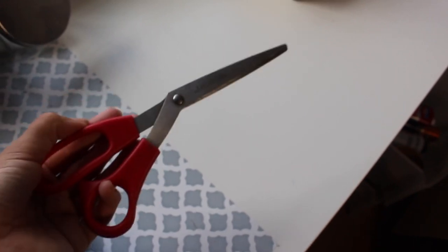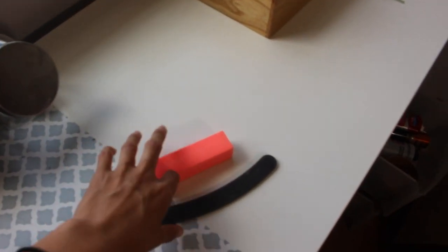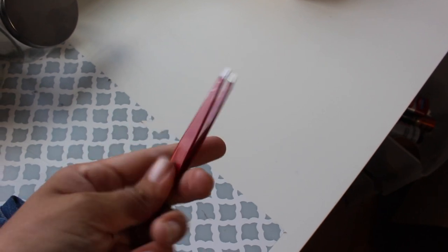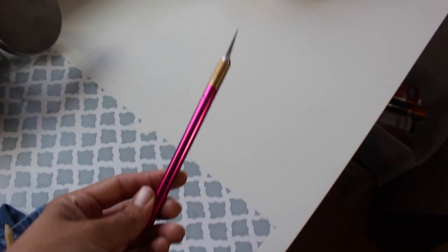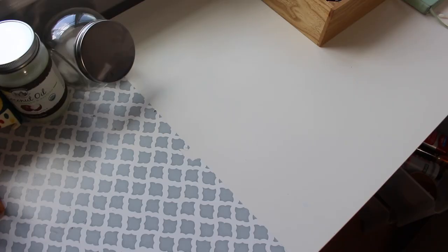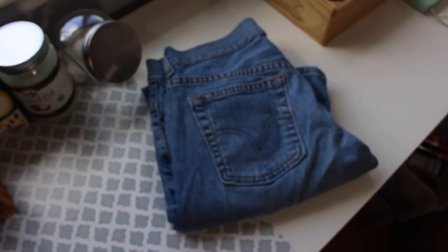For this project you will need scissors, a nail file, tweezers, an exacto knife or some kind of razor, something to mark where you're going to cut, and of course a pair of jeans.